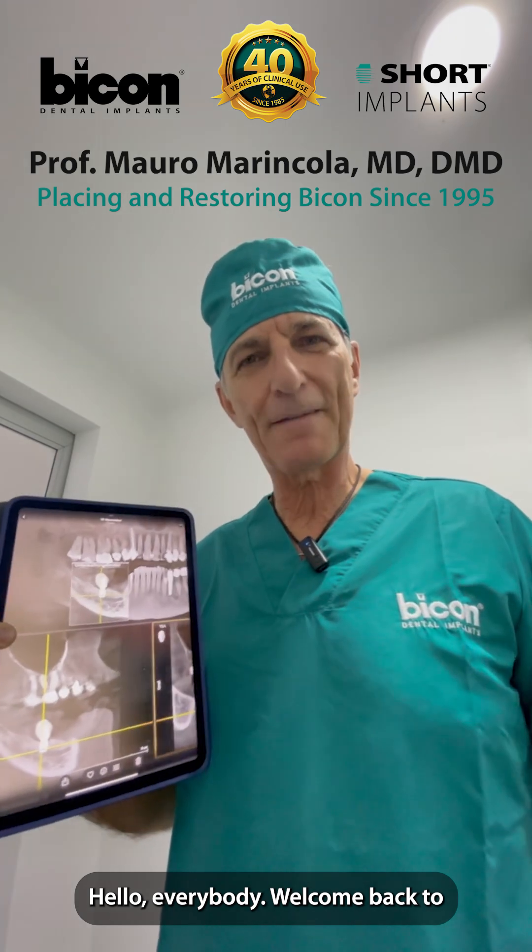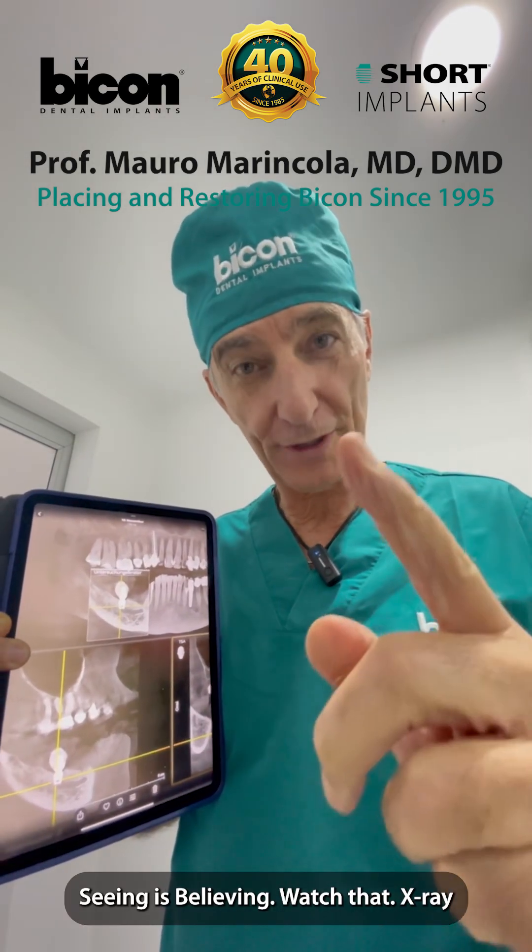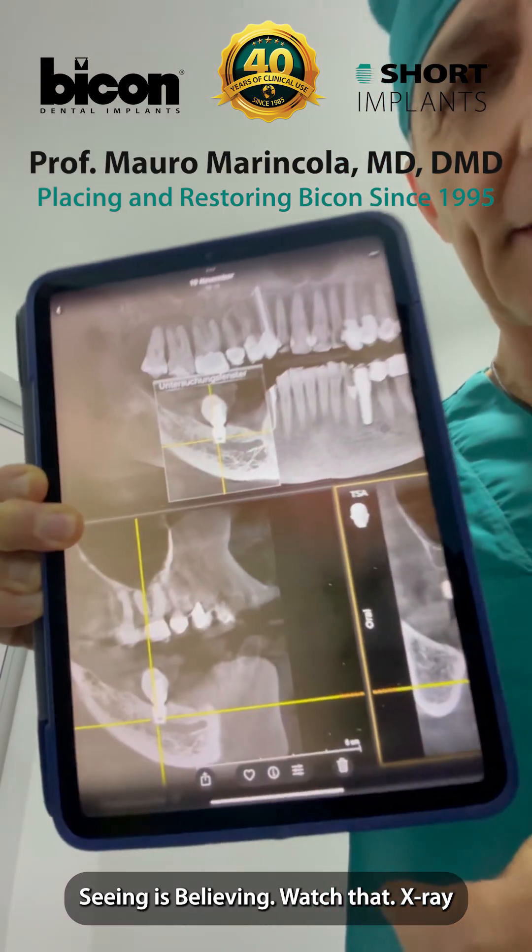Hello, everybody. Welcome back to Seeing is Believing. Watch that X-ray.